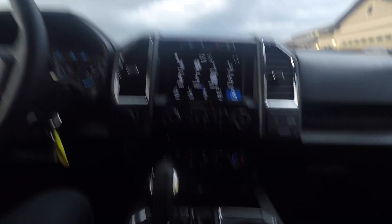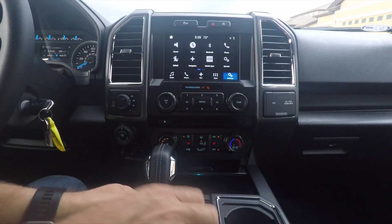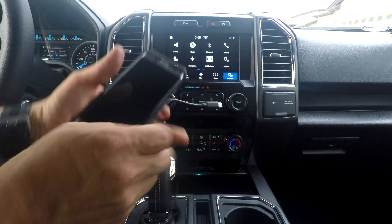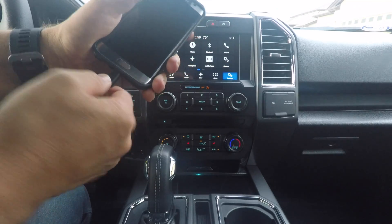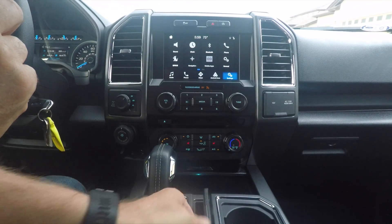There's an update to the Waze app that you have to download first. So go out and get the latest Waze app and then follow along here. First you have to plug your phone in and have Android Auto running. This only works on Android Auto — it does not work on Apple CarPlay.